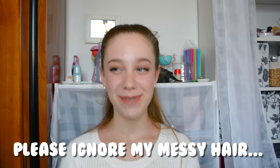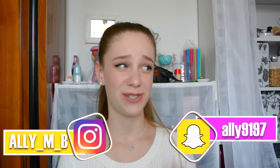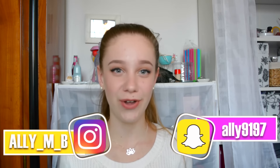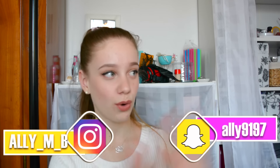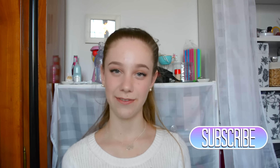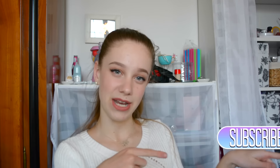Hey guys! Welcome back to my channel. So in today's video, we're going to be testing out Wengie's DIYs. I'm so excited because some of you requested it in the comments. I love her so much — her videos are on point, I love all the colors and the editing, it's beautiful. And her hair is just like unicorn goals, seriously. Don't forget to vote this week by clicking the top right corner, click the little I, and select the video you'd like to see next week. And without further ado, let's get into the video.